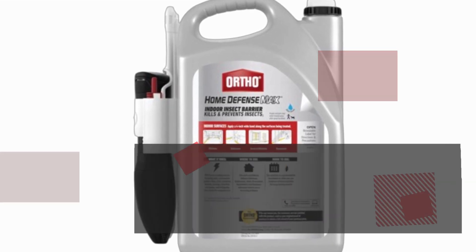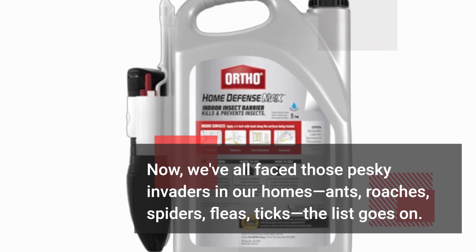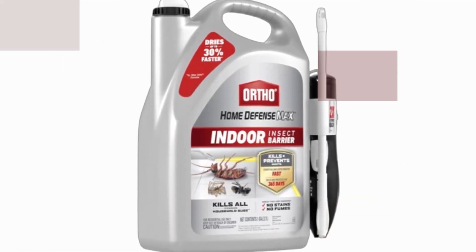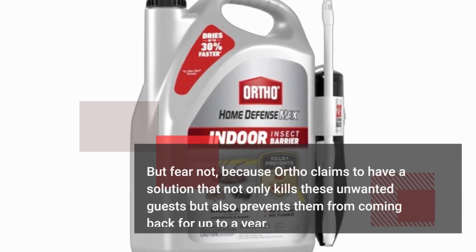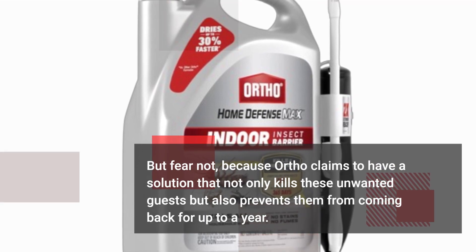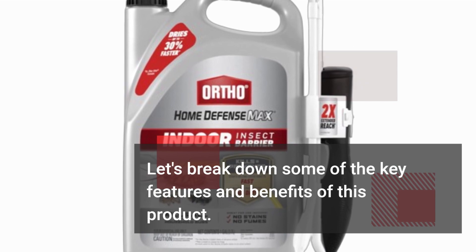We've all faced those pesky invaders in our homes — ants, roaches, spiders, fleas, ticks, the list goes on. But fear not, because Ortho claims to have a solution that not only kills these unwanted guests but also prevents them from coming back for up to a year. Let's break down some of the key features and benefits of this product.